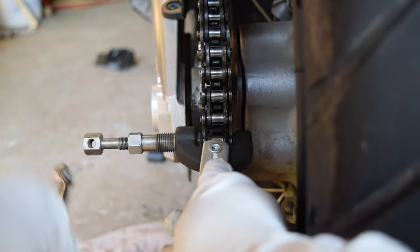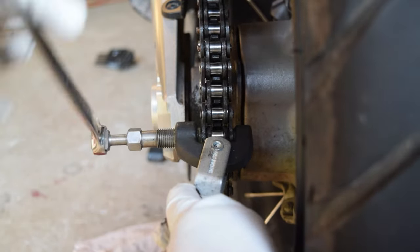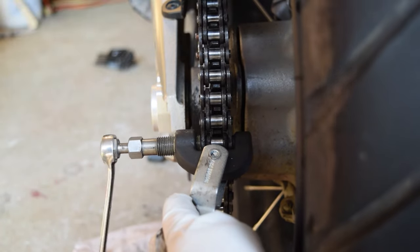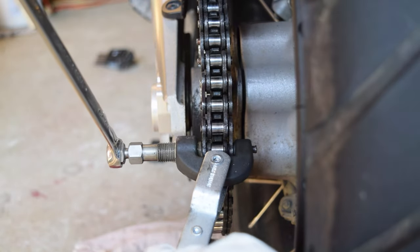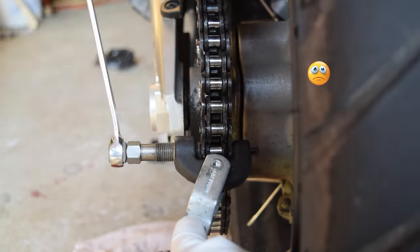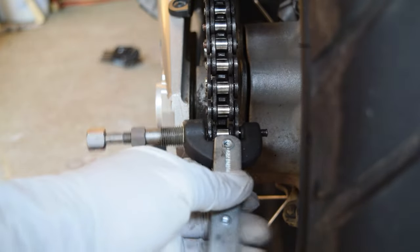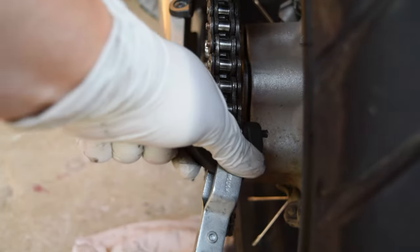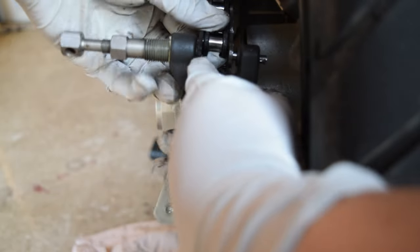The second mistake was not measuring the chain breaker pin. This was a less critical mistake but still frustrating. It is supposed to fit 530 chains, however further reading the instructions it indicates that you should measure the pin and chain width to confirm the pin is long enough to drive the chain pin all the way. So while the tool did break the chain like a hot knife through butter, it was not long enough to drive the pin all the way out, so the chain breaker was stuck to the old chain. I ended up driving the outer part in further to squeeze the two links together and I was able to get the pin the rest of the way out.